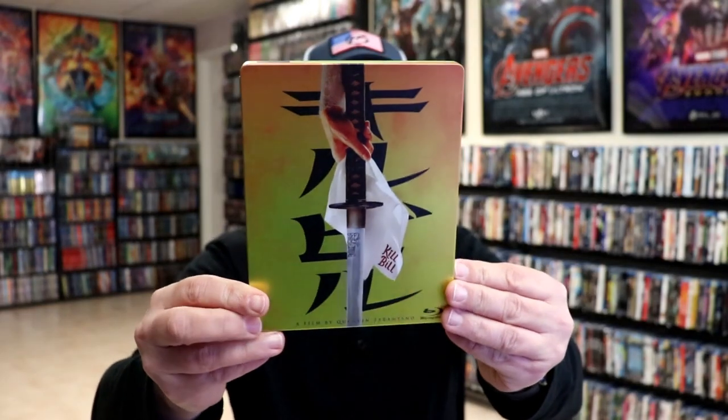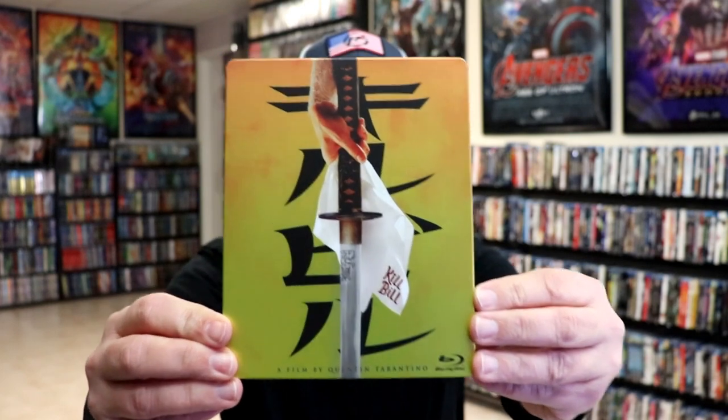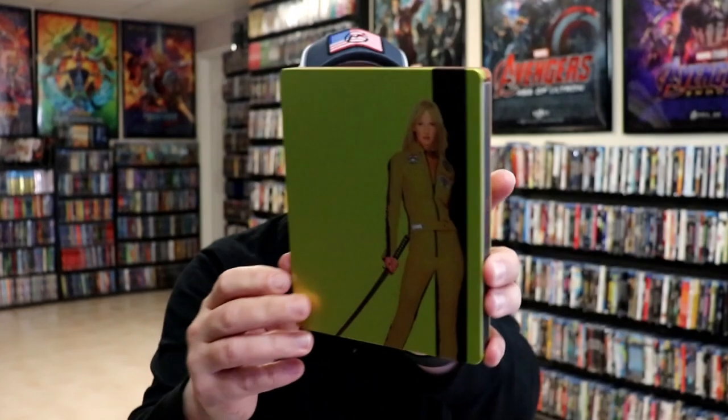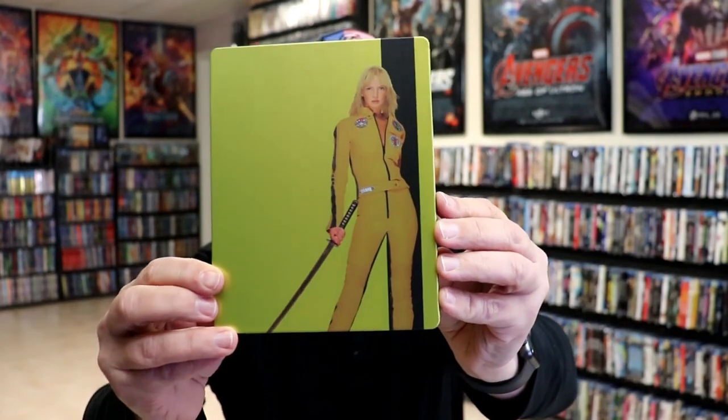We've got the wrapper off and the back card removed. Here's the front of the steelbook — it is a matte finish, no embossing or debossing, but a great looking image there. And here's the back, which I really like that image also.